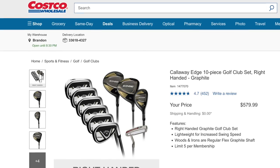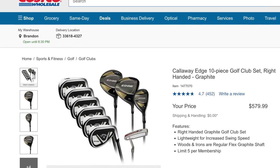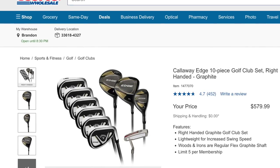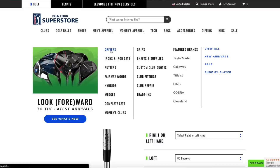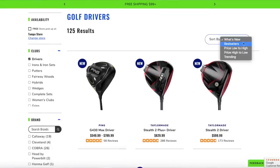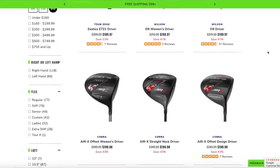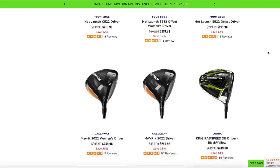Option two is the big box store option. As the base of this set, we're using the Costco Callaway Edge complete set at $579.99 — available online right now. This includes a driver, three wood, hybrids, irons, a wedge, and a putter. But since we spent so little, we've got a healthy chunk left to upgrade a couple of pieces.